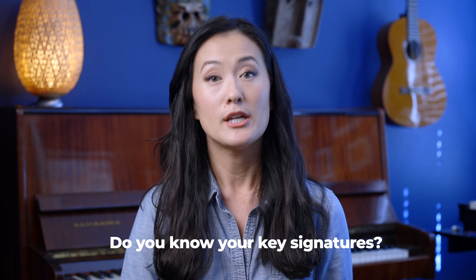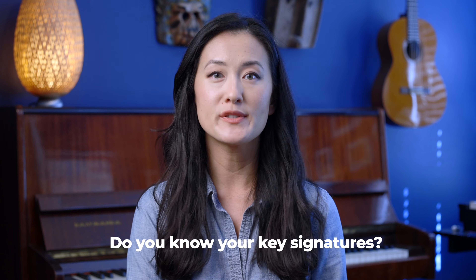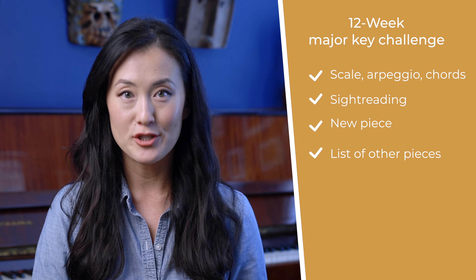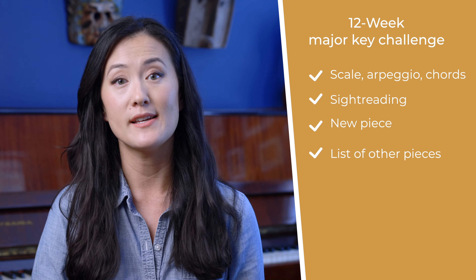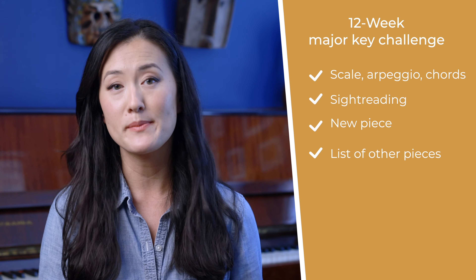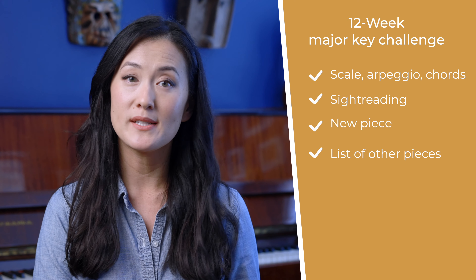The second question to ask is: do you know your key signatures? Do you know how to play your scales, arpeggios, and chords in all the different keys? If you can't yet, no worries — next week I'm starting a 12-week challenge. In every lesson, we'll be focusing on one key signature. We'll learn or review the scale, arpeggio, and popular chord progressions for that key. We'll practice some sight reading and learn a new piece together, all in that same key. I'll also give you a list of other pieces in different levels that you can play. If knowing and playing in different key signatures is a weakness for you, make sure to come back next week and we'll get better together.